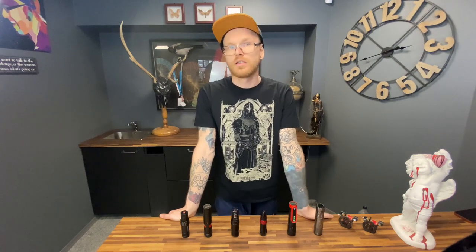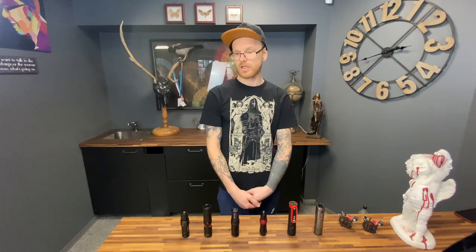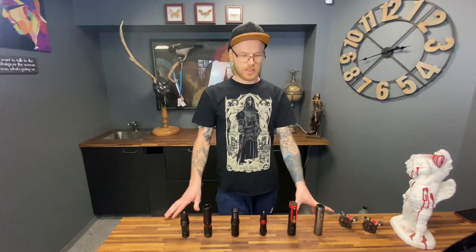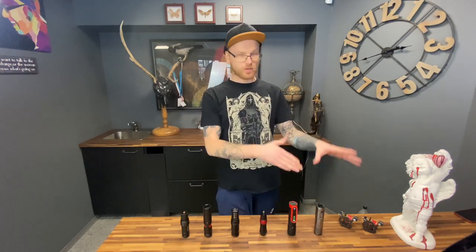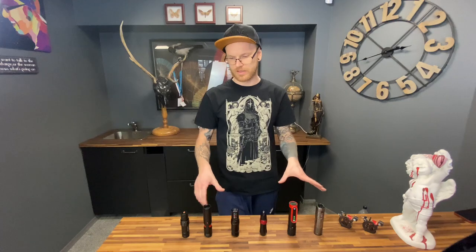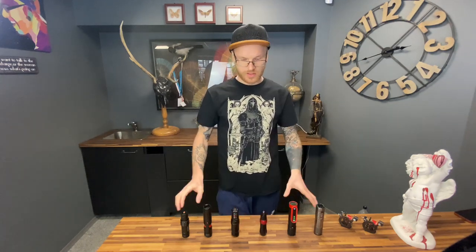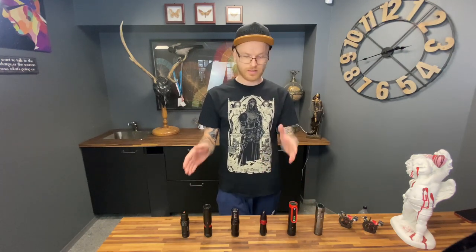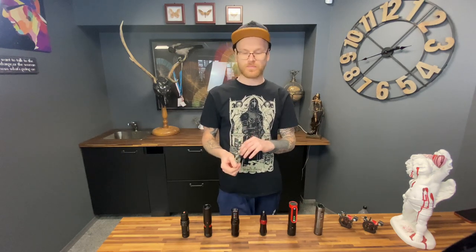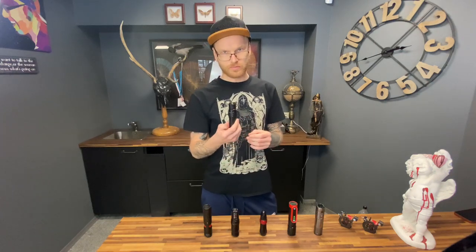If you want to progress constantly, I really suggest you have two machines in your setup because it will make your life much easier. It's 2023 so most artists are using pen machines. We have different types — wireless and with wire — but all of them have their own benefits.